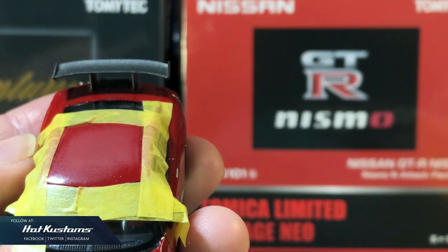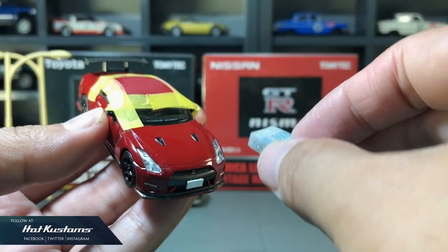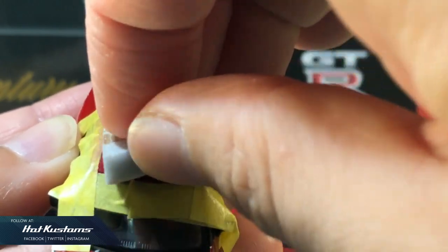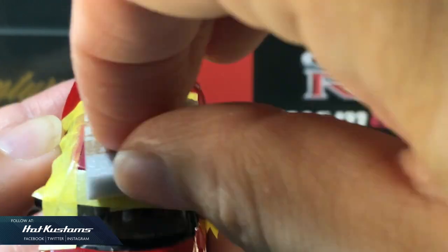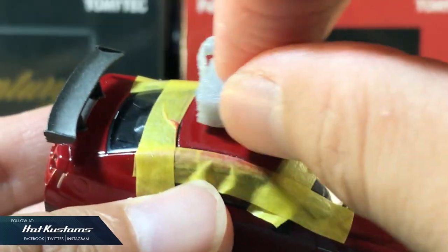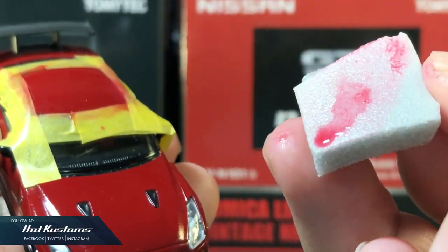Fear not! Now we shall use the 3000 grit — go very slow in circular motion. By sanding you will cause scratch marks, hence the grit is very important. The finer the grit, the finer the scratch marks. The surface is now entirely smooth, which means the paint rash is gone.